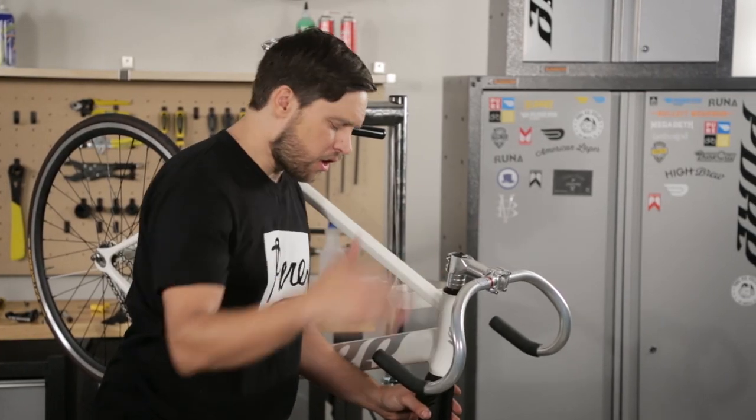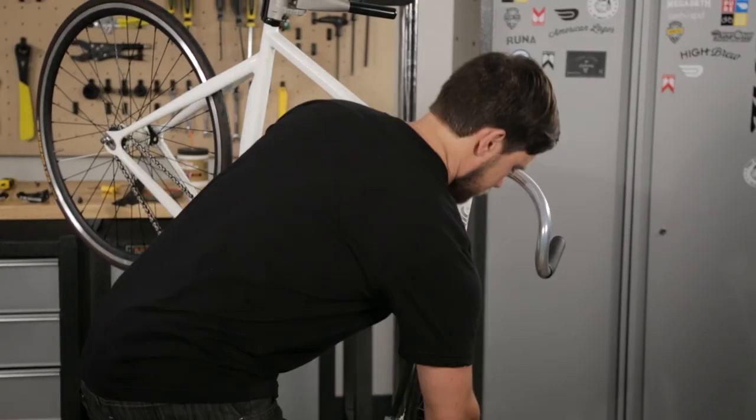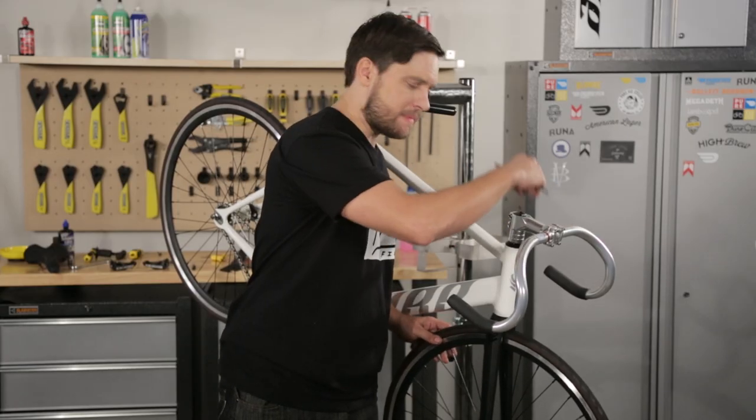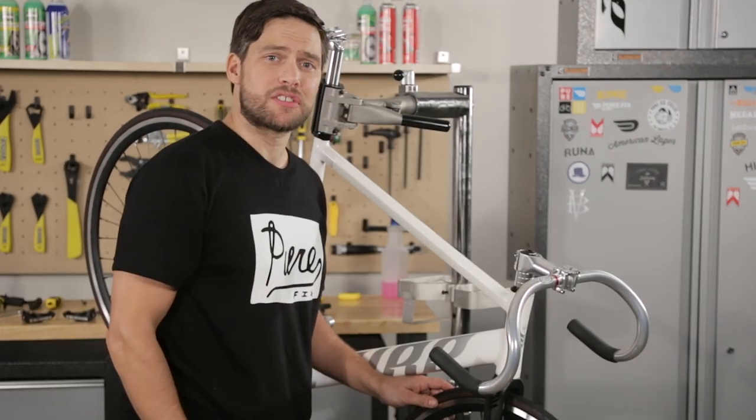Before finally tightening our bolts, we're going to put our front wheel in so it's easier to align our stem. Go ahead and line up your wheel to the stem and tighten down your stem bolts. Handlebars installed.